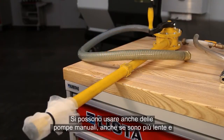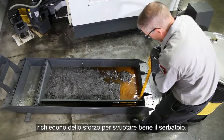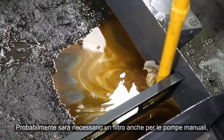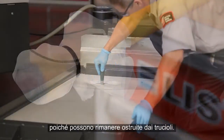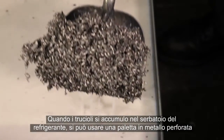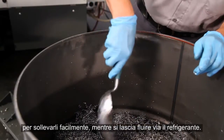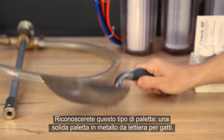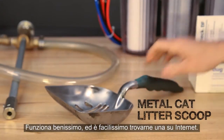Manual pumps can also be used. They are slower and take some effort, but do a good job of emptying everything in the tank. You'll probably need a screen or filter for these manual pumps too, since they will get clogged by chips. When chips accumulate in your coolant tank, a perforated metal scoop can be used to lift them out easily while letting the coolant drain off. You may recognize the metal scoop we have here — this sturdy cat litter scoop works surprisingly well, and they are easy to find online.